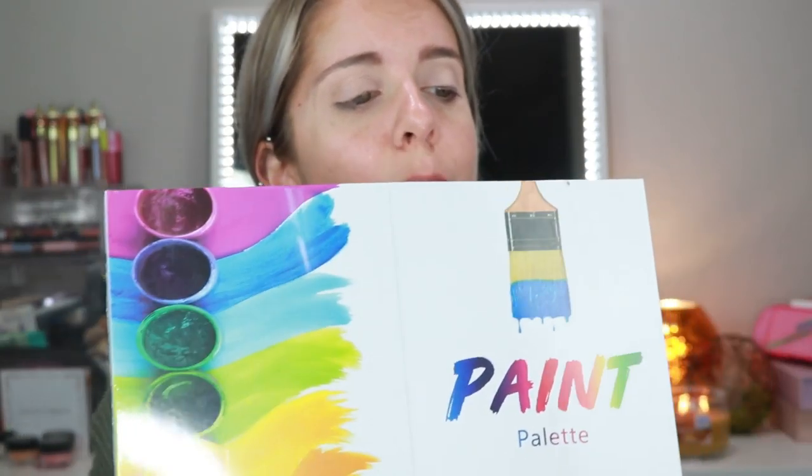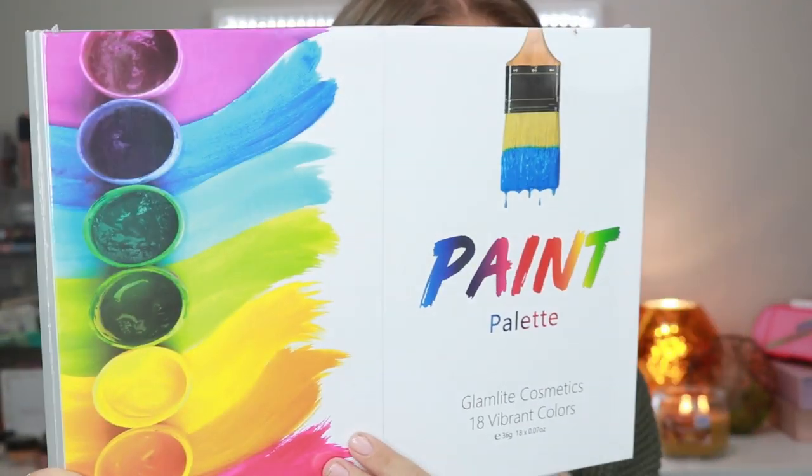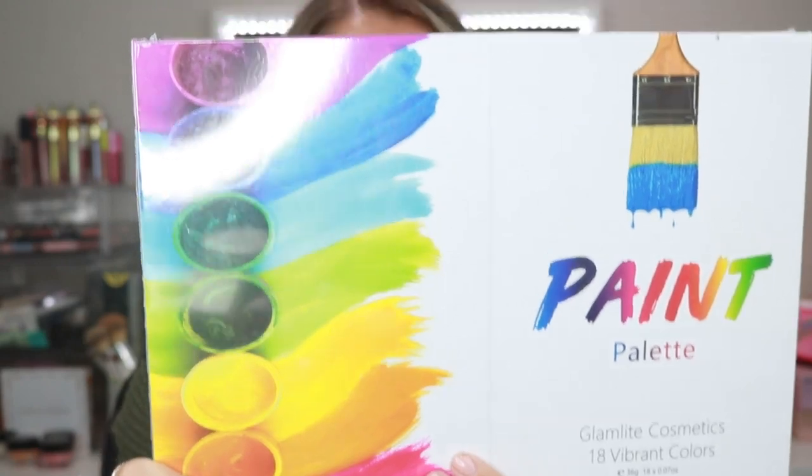So I actually ordered the paint palette — look how big this is, it takes out my whole camera. I ordered it about a month ago but it was on pre-order and it said it wasn't going to ship until the end of August. I completely forgot about it, then I went to check the mail on Monday and it was here. I was so beyond excited. So I'm going to open this literally on camera with you guys.